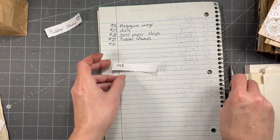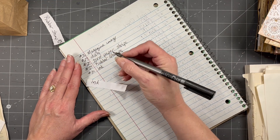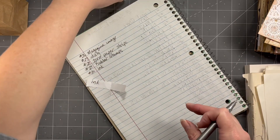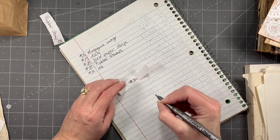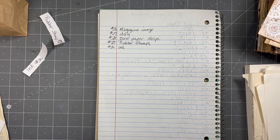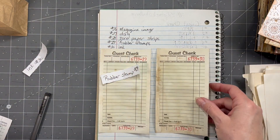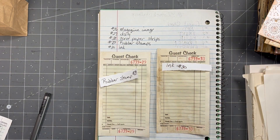Number 30 is ink. Whatever that means to you — I have no issues as long as it's some kind of ink. It can be liquid inks, it can be stamp pads, it can be ink spatters, it can be whatever you want it to be. It could even be more stamping. So guest check 29 will need to be some type of rubber stamp or silicone stamp — a stamped image. And then 30 is ink, whatever that means to you. You can draw with it — that works because that's ink.